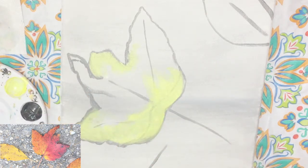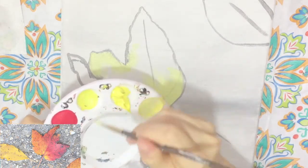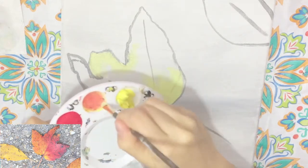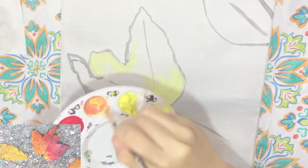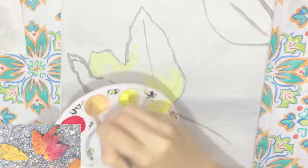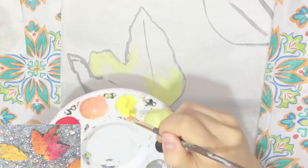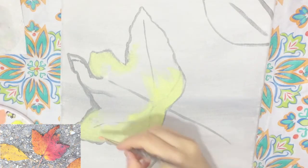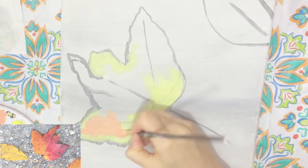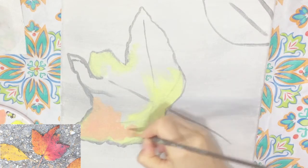I'm pretty happy with that layer. Now I'm going to make an orange — I'm going to take the same brush without cleaning it, since we're all using the same color palettes. I'm going to take some yellow and a little bit of red and combine those colors. When making orange, especially if you don't want it to be very vibrant, you want to use a lot more yellow than red. I'm adding a tiny bit of white to tone it down a little. I've got a nice orange to work with, so I'm going to lay down that color.